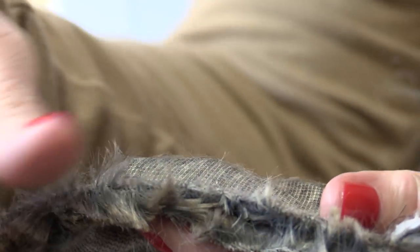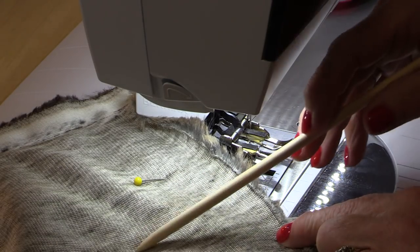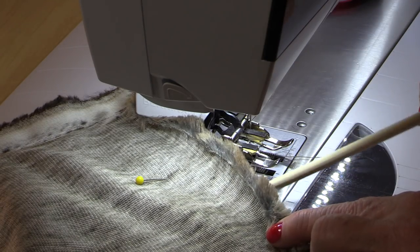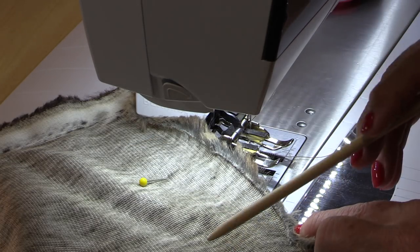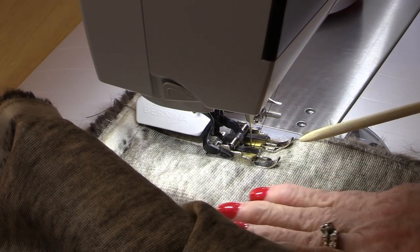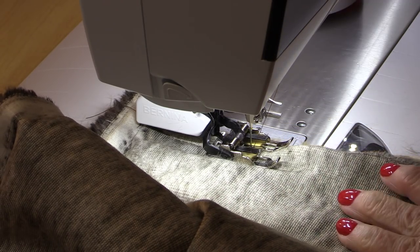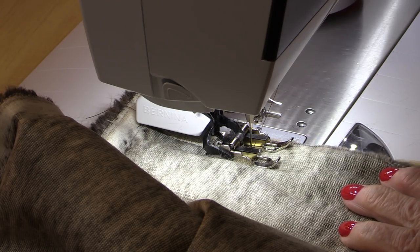Continue all the way down so the fur is tucked inside. Now do the other side — with the last side the nap is now coming in this direction, so you still need to take that fur and tuck it up inside, the same as you did the other side. It is very easy to sew with — it's a very soft fabric. You just need to keep all of those fibers pushed inside.